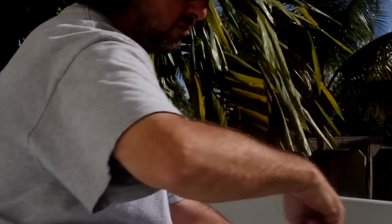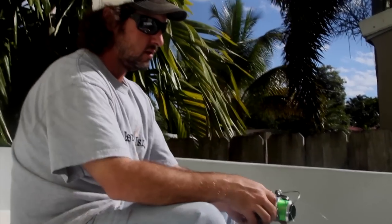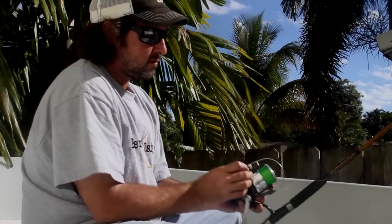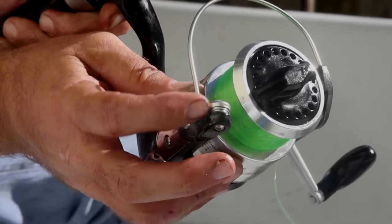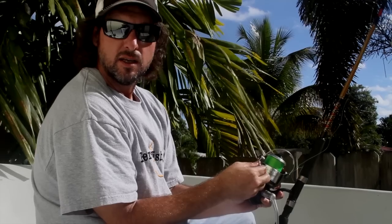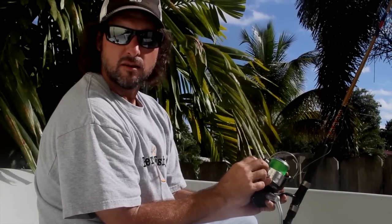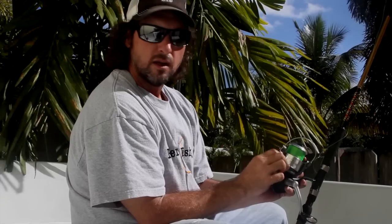Now this reel's been performing real good. I noticed a little bit of fray in the line, and after further inspection, this bearing right here — the roller bearing in the bail — was stuck. So when the fish were pulling out line real fast, it would heat up and fray the line. Other than that, the reel's perfect. So I took one of the other reels that we totally blew the drag up on, stole the bearing out of that one, and put it in this one. I reckon we'll catch another 50-60 tarpon on this one before it breaks again.